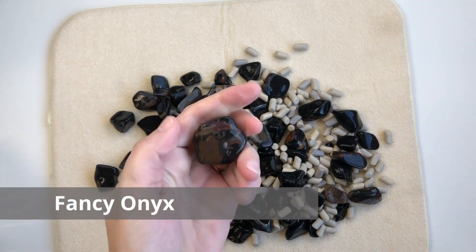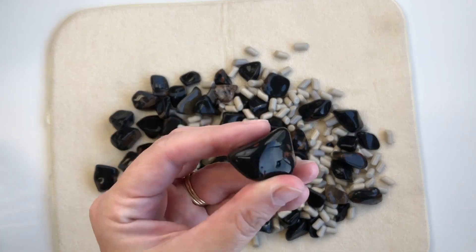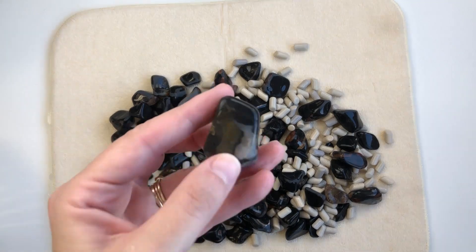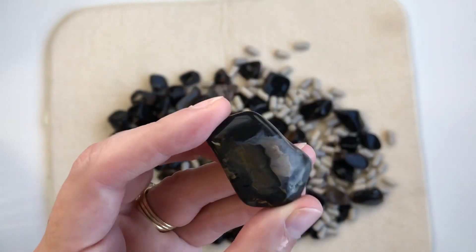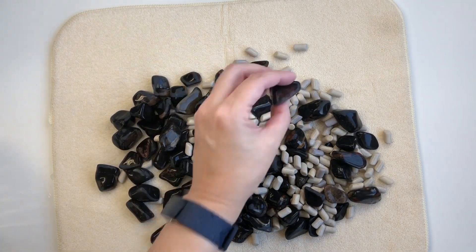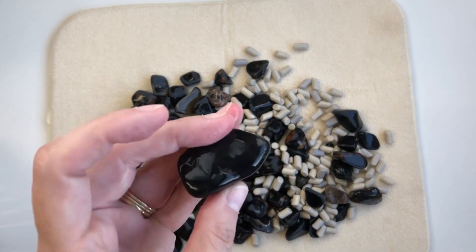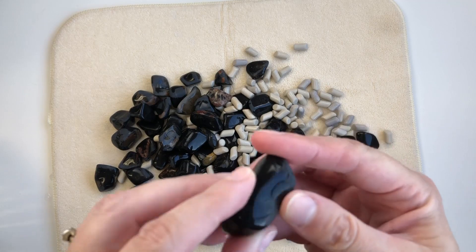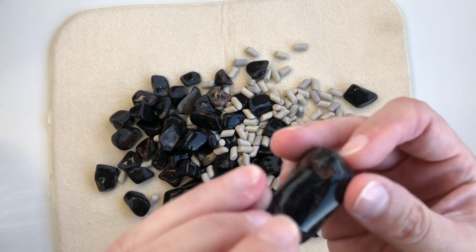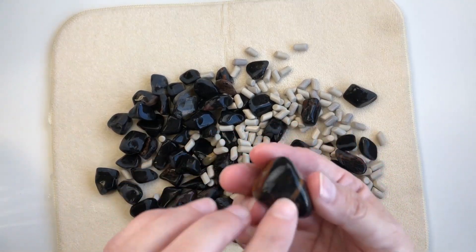The black onyx — or the fancy onyx as I'm calling it, because it's not entirely black — has finished a third week in coarse. I can tell right off the bat that it needs at least another week in coarse. They're coming along really nicely, but there are just spots on these that need a little fine tuning. Medium grit is not going to work that hard on cracks and pits, so we'll put these guys back in coarse for another week.